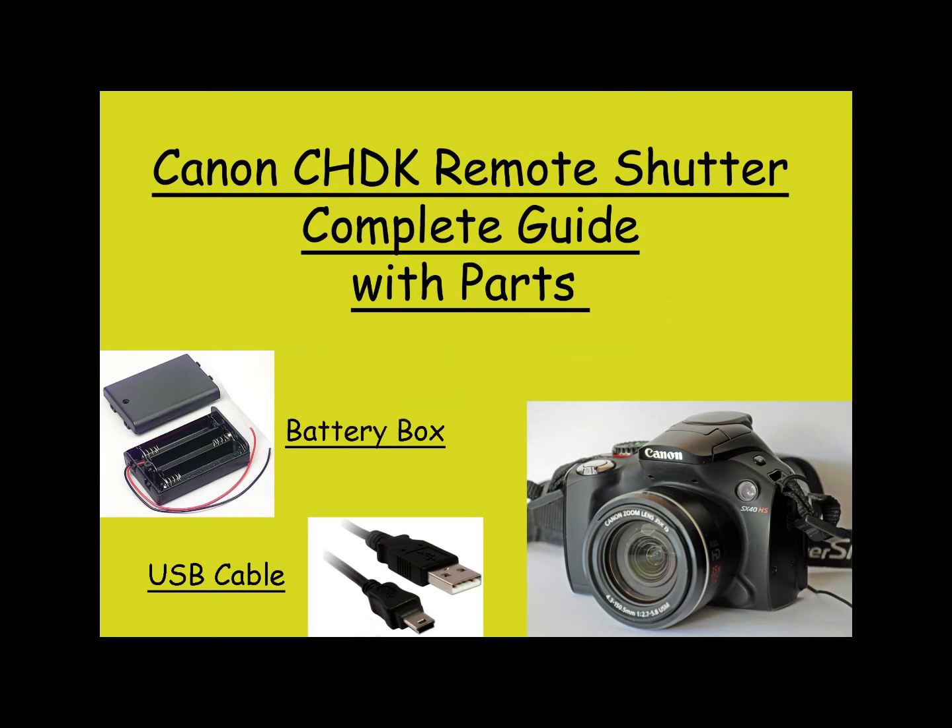Hello, welcome to my tutorial on building a remote shutter release for a Canon camera using the CHDK software. I built it for my SX40 but it should work with any camera compatible with this software, as long as it's got a mini B USB connection. My idea was to build it with quite a long cable — a 5 meter cable — so I could operate it from further away. I found that lots of sites offered bits of information but no one site offered the whole package, so this guide will tell you what parts you need, where to get them, and how to build it.